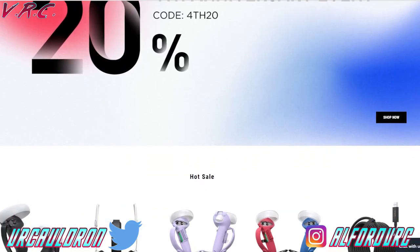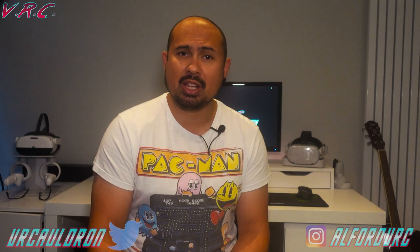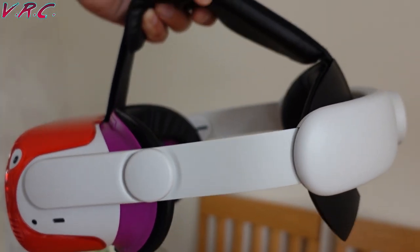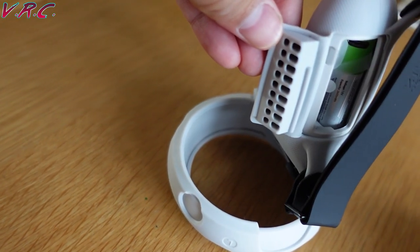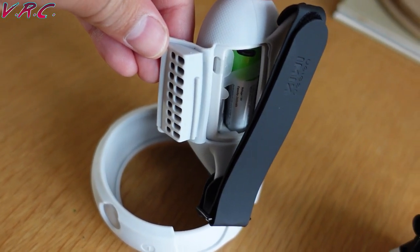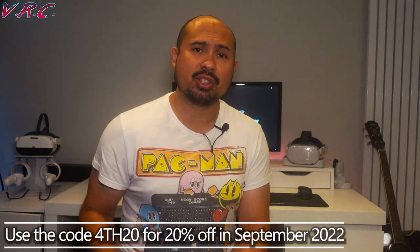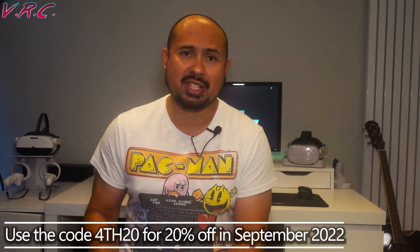Really quickly before we jump in — that giveaway. We're giving five lucky viewers the chance to win some awesome Kiwi Design stuff. Two of you can win the most comfortable strap for Quest 2, the Kiwi Design Elite strap. Two of you can win the best grips for the Quest 2, and one lucky winner will get the longer version of those grips that are awesome for pistol shooting games. This is all in aid of the Kiwi Design fourth anniversary, and currently on their website you can get 20% off everything using the code 4TH20.